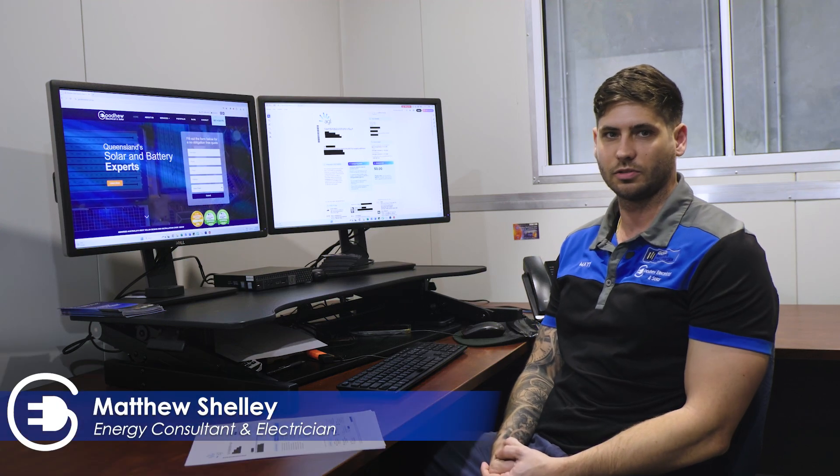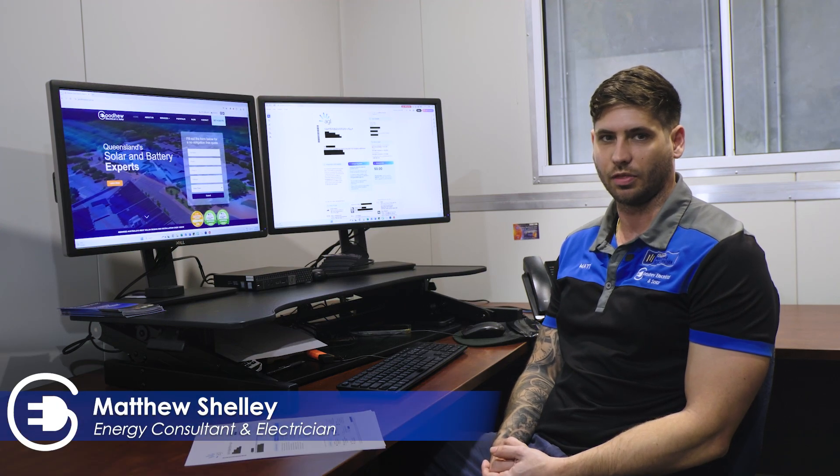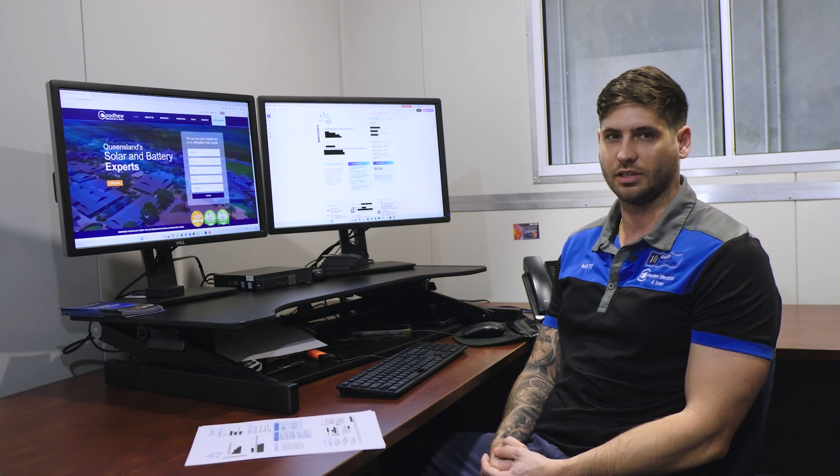Hey guys, Matthew here from GoodView Electrical and Solar. Today in this video, I'm going to run through what you need to be looking at on a bill to help you size a battery and see if you have a big enough solar system or not to add a battery onto it.